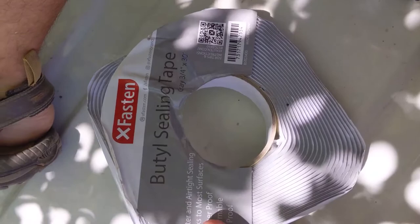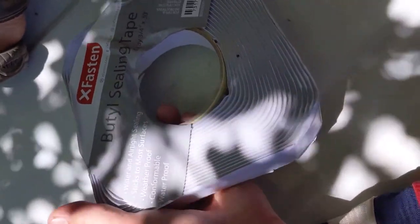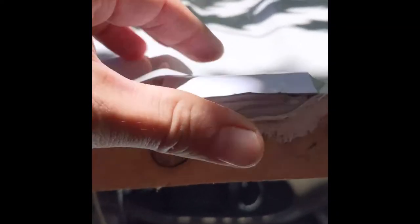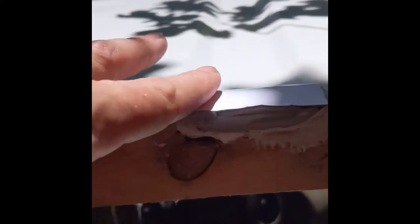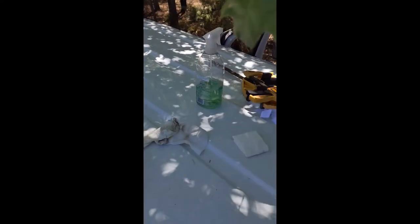I'm just using this butyl sealing tape from XFasten that I got on Amazon — pretty cheap, I can put the link up. Once you get your desired size cut, you just lay it on the top, lined up with the edge as best as possible. Press it on with the paper backing and then pull that paper off, and then add your next piece. You want it to rise just above the flange because you want it to squish down — so keep it a little bit higher than the outside ridges. I've got two layers of butyl tape on the actual flange, which should provide a pretty good barrier.